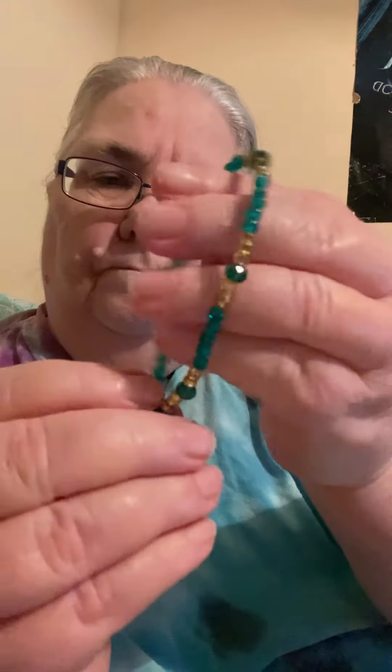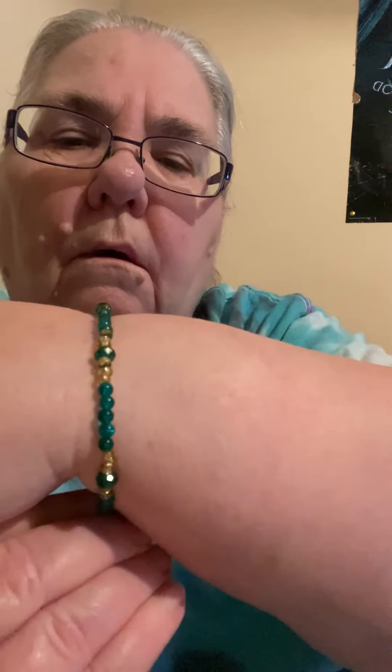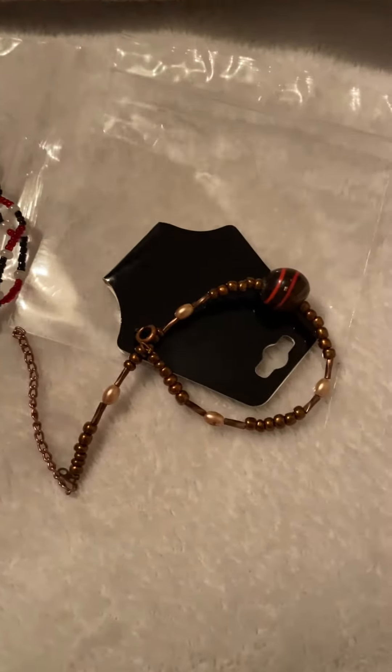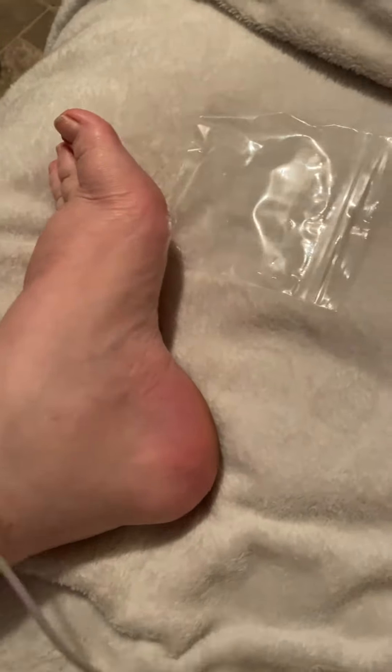Hello, good morning, good afternoon, good evening — whichever applies to you while you're watching my video. I thought I would show you some of my bracelets that I make. They are made with glass, crystal, and pearl beads, and I put everything on wire — 7-strand or 19-strand, depending on whatever I have available at the time. I have them in a variety of colors.